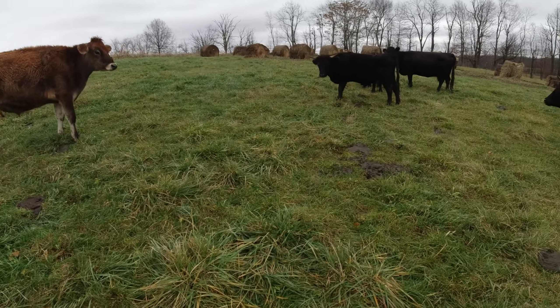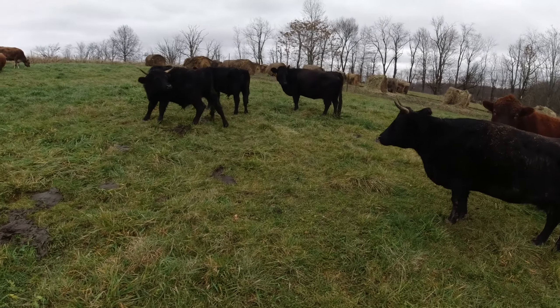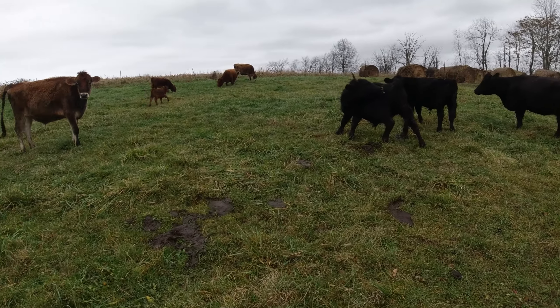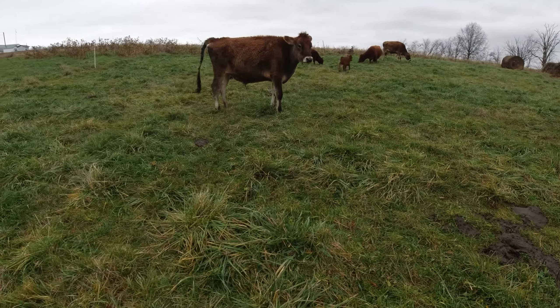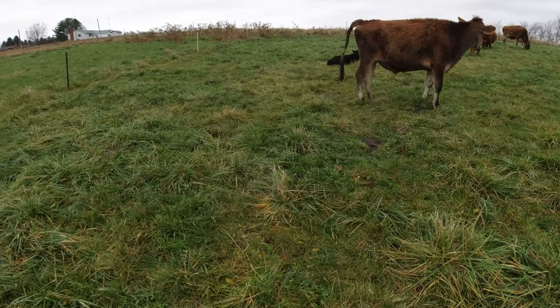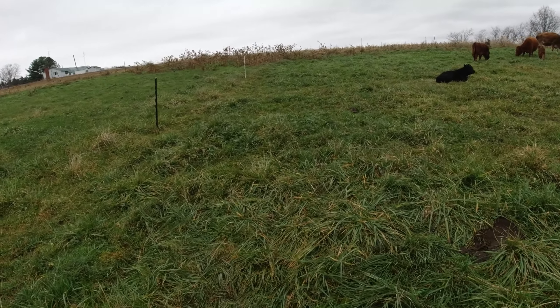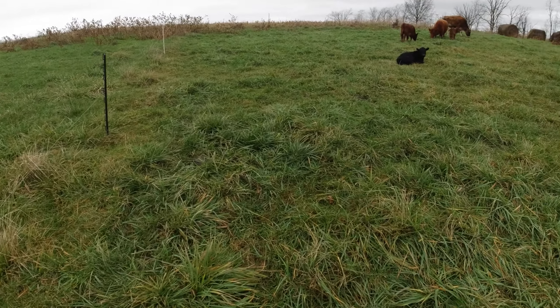That is something I've been trying to figure out — exactly how to do this fall grazing thing. Because there's no regrowth, there's minimal water, if at all, in the fall. Now this fall has been extremely wet; most falls are pretty dry for us.